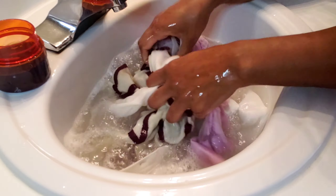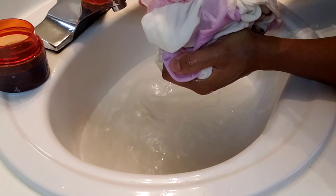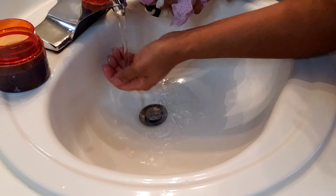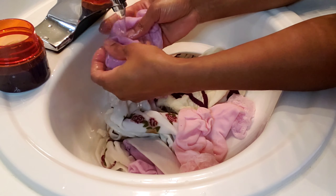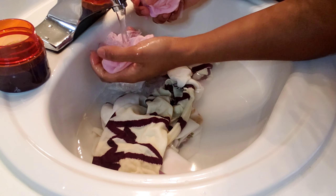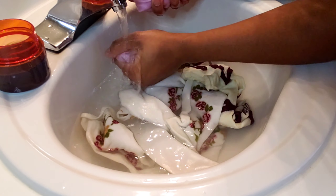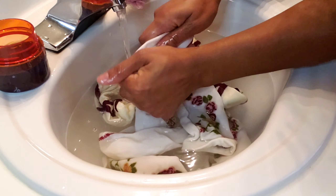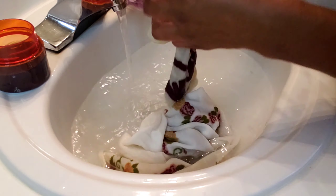Just giving them a quick agitation, like they would get in the wash, to make sure I get all the dirt out. That water is really gross — look at that. Draining that water out. Throughout this process when you're getting the water out, you want to make sure you're just squeezing and not wringing or twisting, because wringing and twisting causes stretching and deformities in the socks. Just squeezing clean water through to rinse out the socks.